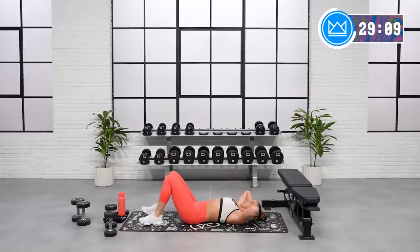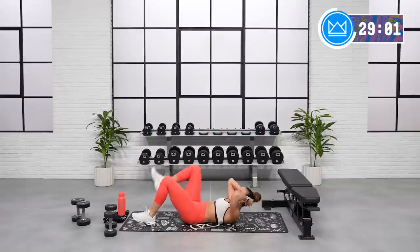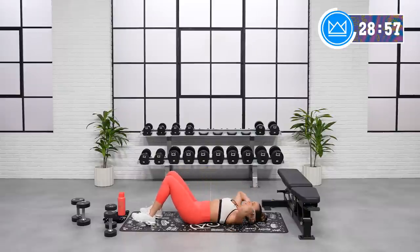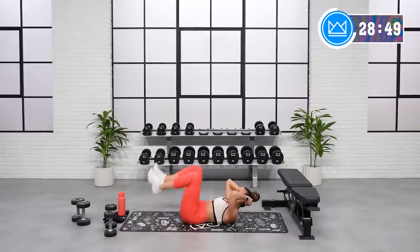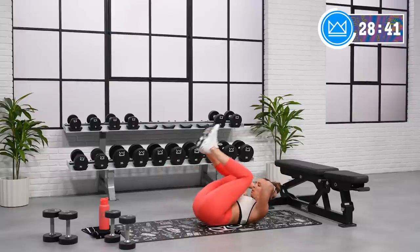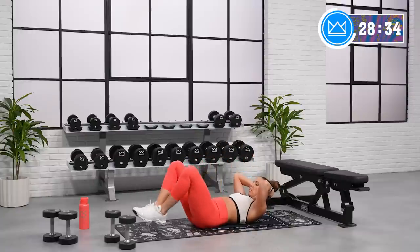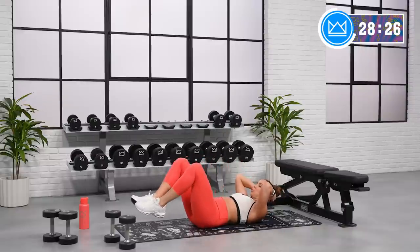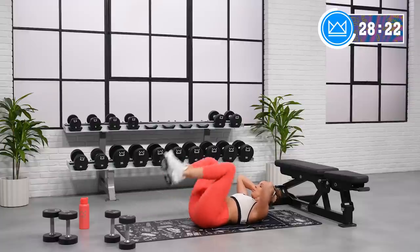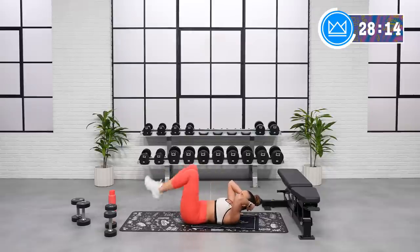Reverse crunches. Support your head with your hands — you're crunched up here. Heels tap and you lift. Tap, lift. If you need to modify, it's one leg at a time. Ready? Let's go. Slowly reach away and then pull. Good job. Exhale. 10 more seconds. Last one and one more. All right.